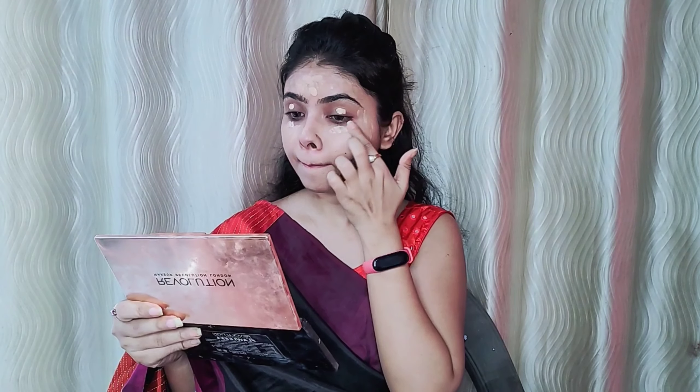My shade is natural beige. I will apply it on my dark circles. This is high to medium coverage, so I will not use concealer. I will apply it on my under eye and eyelid, using the L'Oreal Infallible Pro Matte foundation. I will not apply a beauty blender here — I will apply it with my hands.